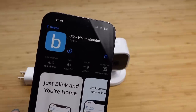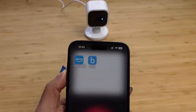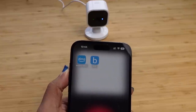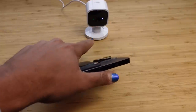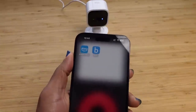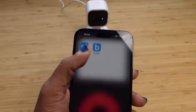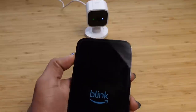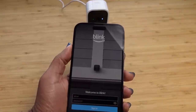We have successfully plugged in our camera. We've got two lights: a green light and a blinking blue light. It is ready to connect. You'll need to open up the Blink app on your mobile device. We searched in the app store, downloaded the app, and then we can open up the Blink app. It wants us to either create an account or sign in.